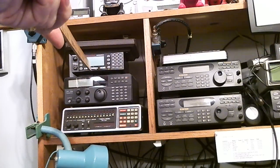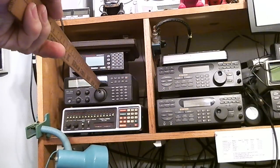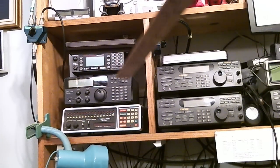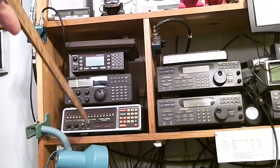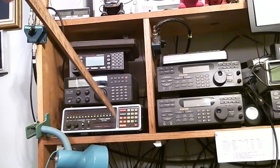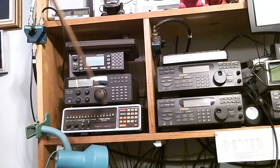The one below it is a Bearcat 780 PC, used for local EMS, fire, and police monitoring. Below that is a Radio Shack DX 394, which is actually a shortwave radio that I just haven't moved. Down below that is a Radio Shack Pro 2001 — a very old scanner, one of the first that was programmable, still with LED lights for the 16 channels.